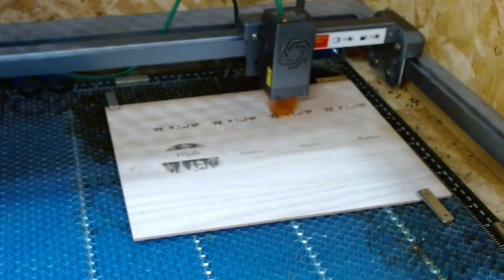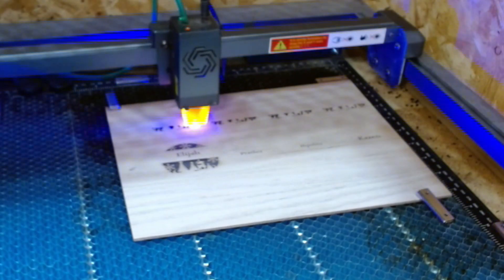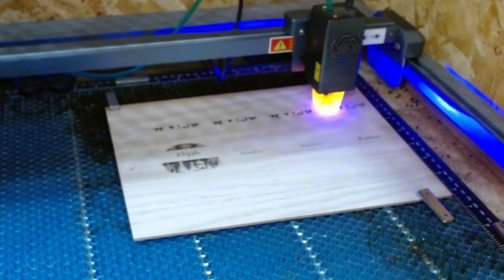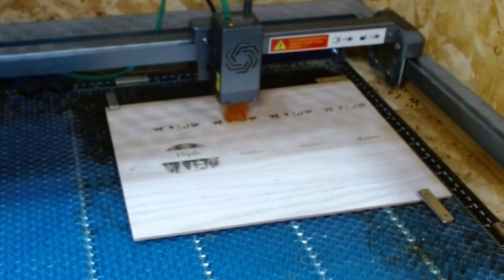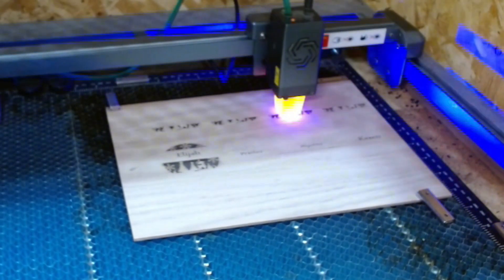The laser itself, you can use, as far as I know, either Laser Gerbil, which I tried early on — I didn't much care for it. But the program I'm using now is LightBurn, and it's so much more powerful. There's all kinds of things that you can do with it.